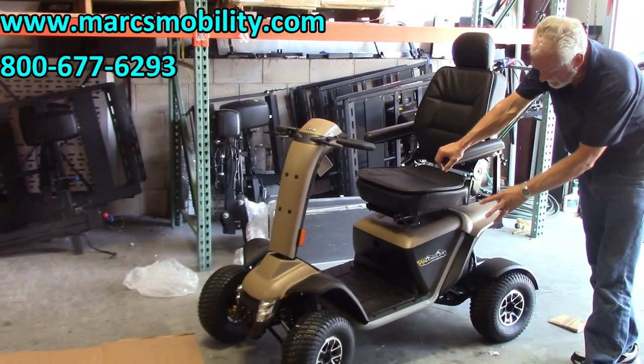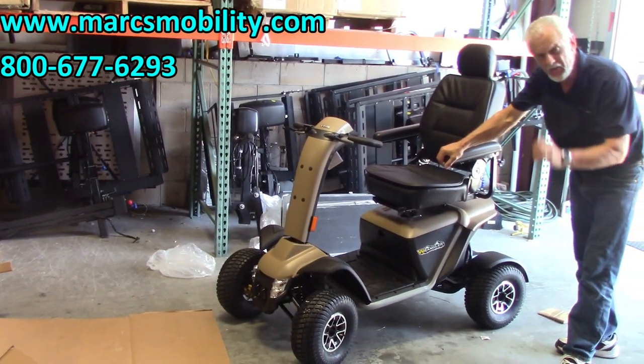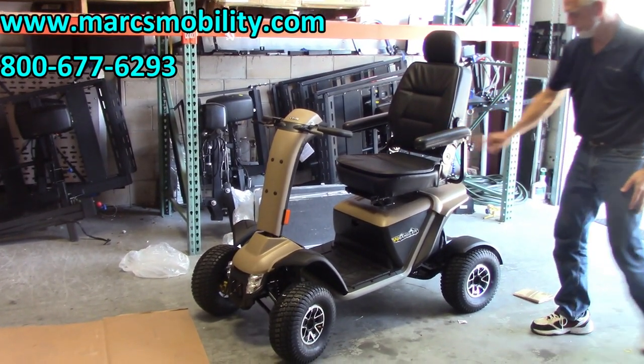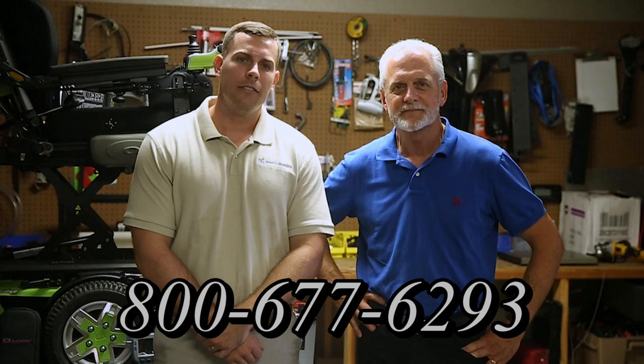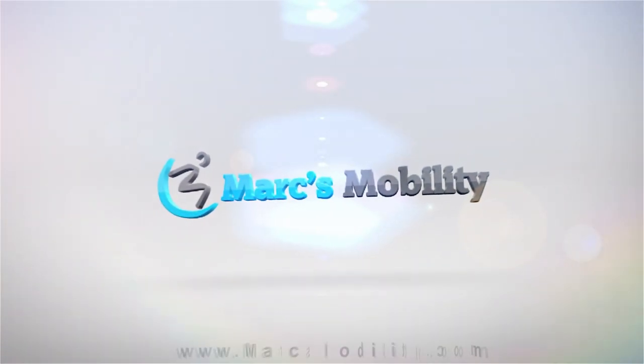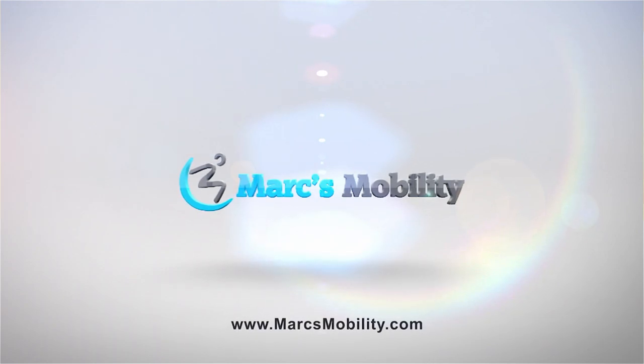The Wrangler scooter is out of the box with batteries installed and seat put on. I think I've given you enough information so you don't get in too much trouble — this is how it comes and this is how you put it together. I'm Mark and my name is Alex — we are a family-owned business for over 25 years. You can call us at 800-677-6293 or visit us at www.marksmobility.com.